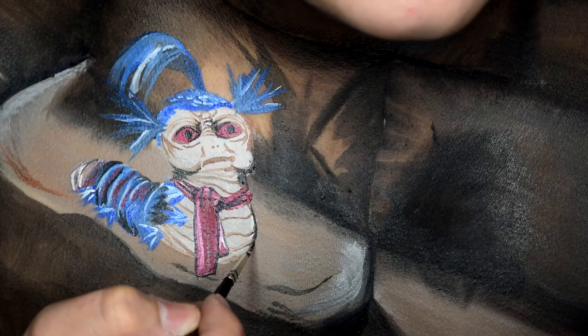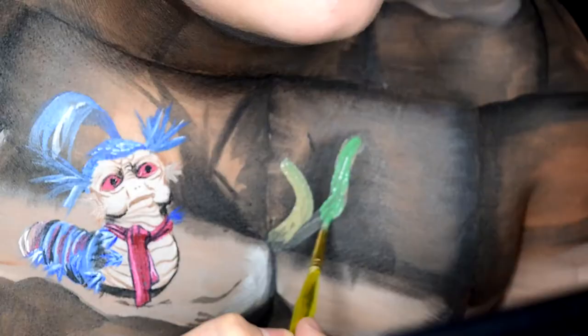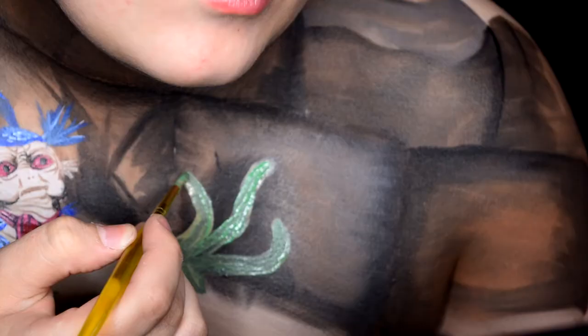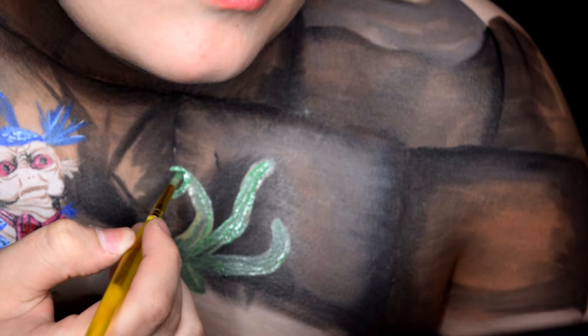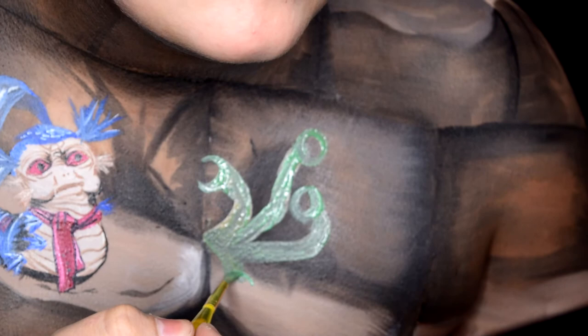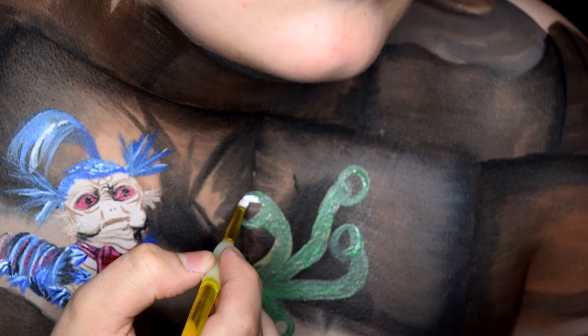Next, one of my favorite creatures in the Labyrinth world is probably these weird eyeball worm things — I don't even know what you call them, but I love them. I took a mixture of green, gray, and brown body paint to create the swampy green color that they are. Go ahead and paint whichever ones you want and also highlight and shade their bodies, then you can go in and make their eyeballs.